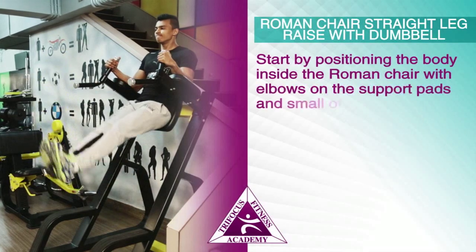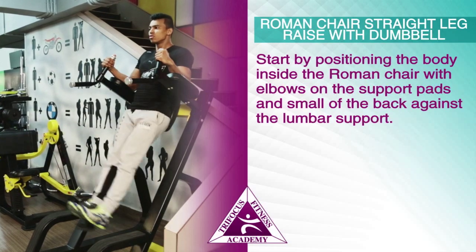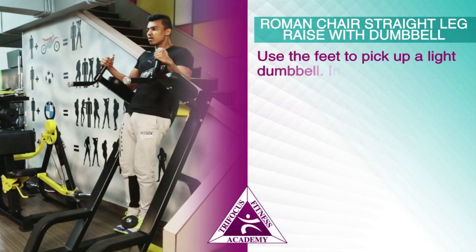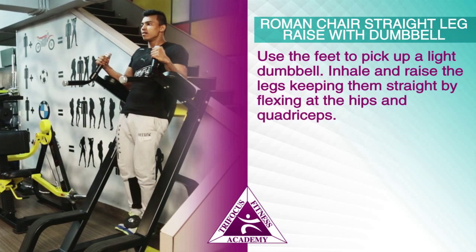Start by positioning the body inside the Roman chair with elbows on the support pads and small of the back against the lumbar support. Use the feet to pick up a light dumbbell. Inhale and raise the legs, keeping them straight by flexing at the hips and quadriceps.